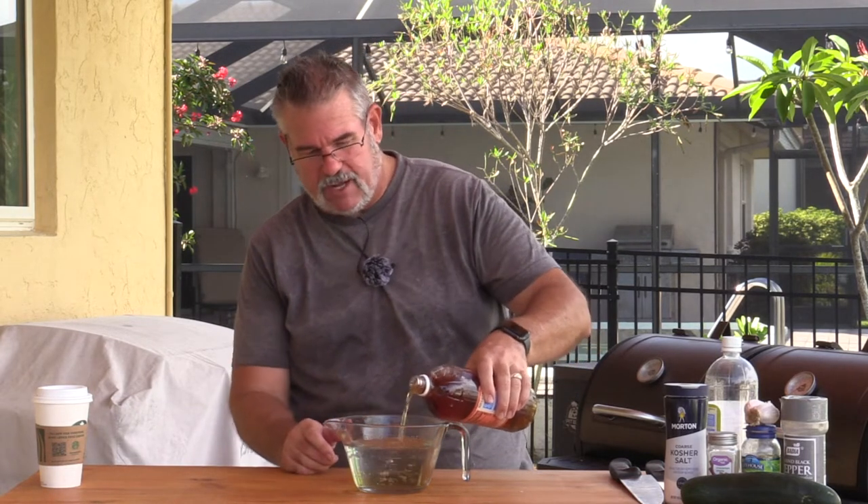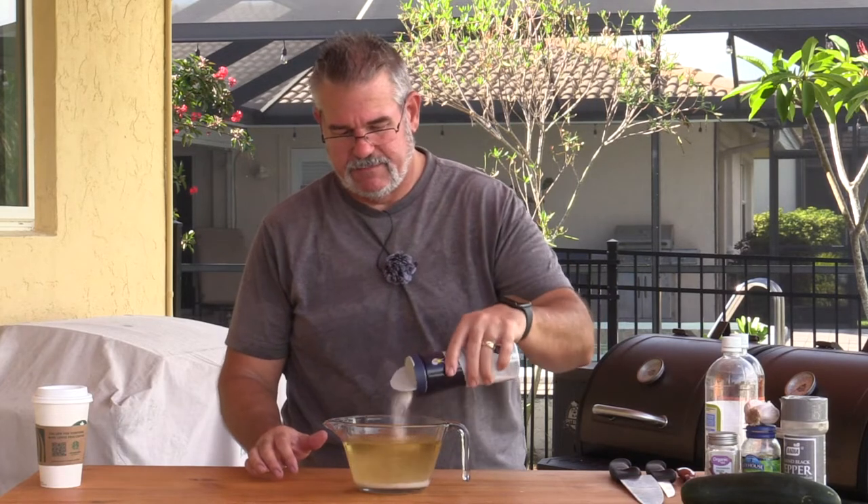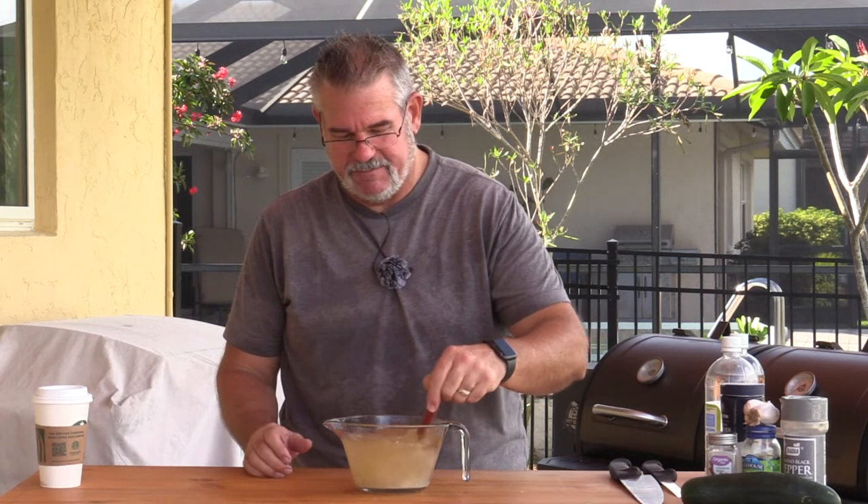With our pickles on the smoker, it's time to start working on our pickling solution. I've got two cups of water, about three-quarters of a cup of white vinegar, and I'm adding about three-quarters of a cup of apple cider vinegar — looking for about three and a half to four cups total. Then I'll add about three to four tablespoons of salt and mix it up. I'll let that sit and let the salt melt down.